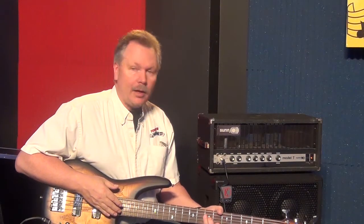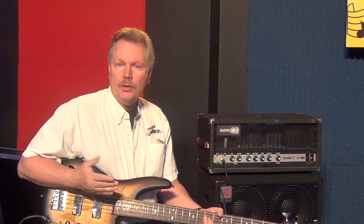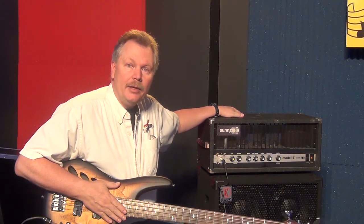Hey, this is Don at Tegler Music. We're doing a video here because we have a unique item on our eBay store, and we wanted to do a video to prove that it works and so you could check it out and have something a little bit more in detail. It's the Sun Model T — one of the original vintage ones. You can see all the description and details about it in the listing.